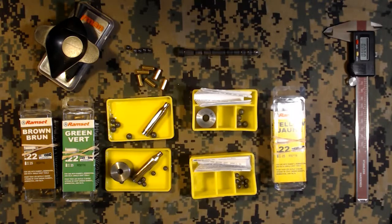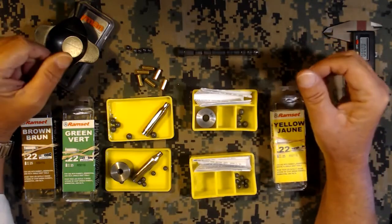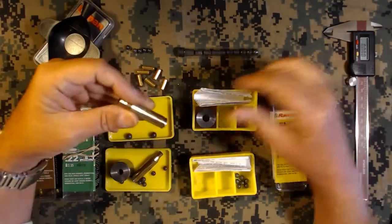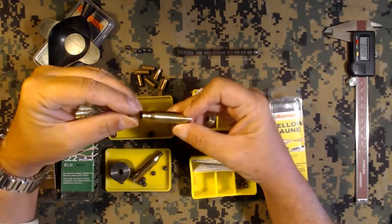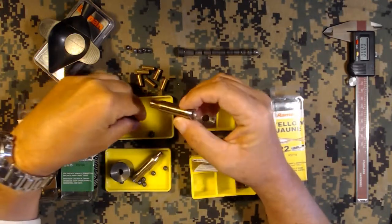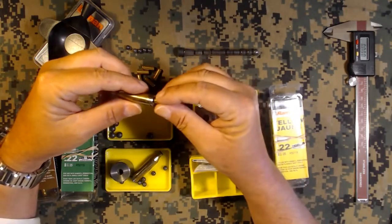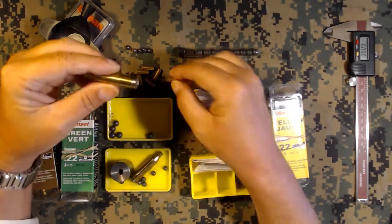Good day everybody, Mike here. I've got another little product to show you that I've been playing around with. This is called the Hammond Game Getter - it's basically a buckshot conversion device for your hunting rifle, so you can shoot regular sized buckshot pellets using 22 caliber nail gun blanks as a power source.